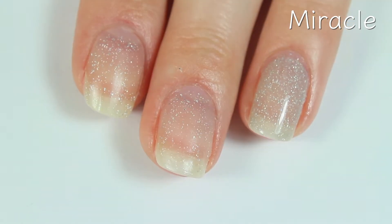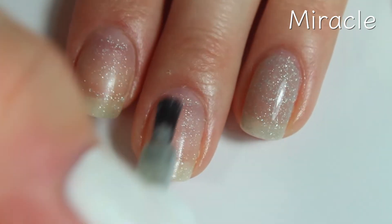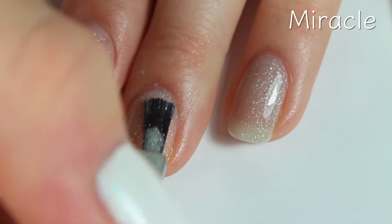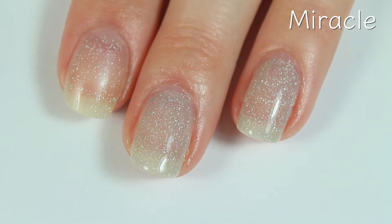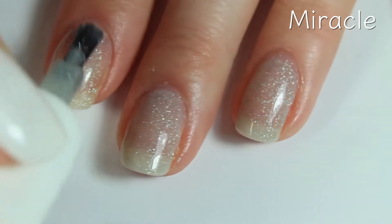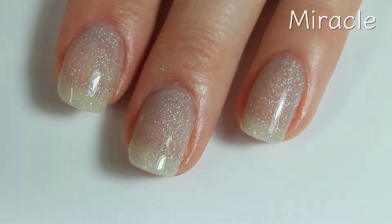Here's the second coat, and the color does build up just a tad, but I think I still want it a bit more opaque. A nice thing about these polishes is that you could always use them as a top coat and paint them over any color of nail polish, and then you'd still get that really cool color-changing effect. So there's the second coat, and I will do a third.